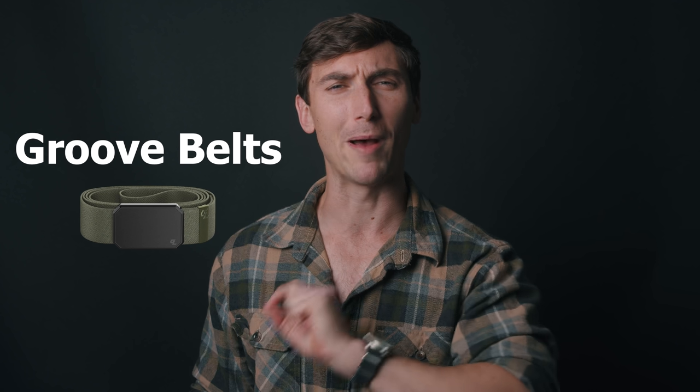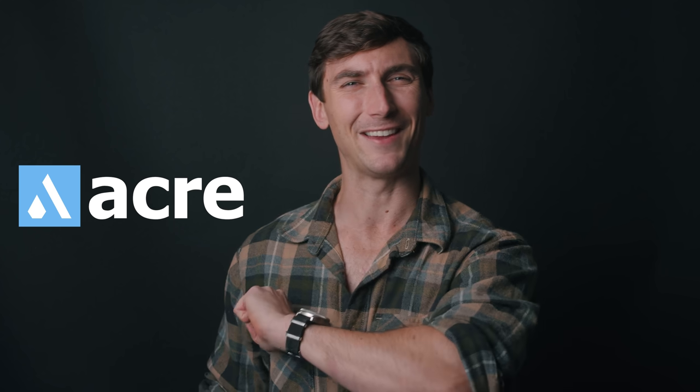Guys, the biggest forward of the channel is, of course, Brownells. A big thank you to them. We also have a couple sponsors for this particular video: Groove Belts and Acregold. The old tried and true. Big thank you to them, ladies, gentlemen, and my often forgotten but most certainly not by me, Midair Refueling, aka Skysex. Welcome to the channel.